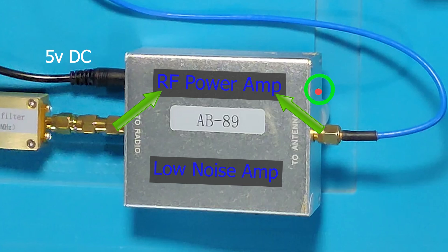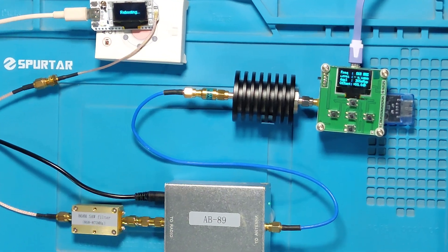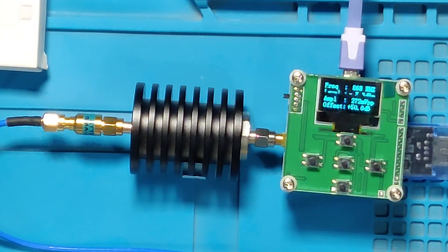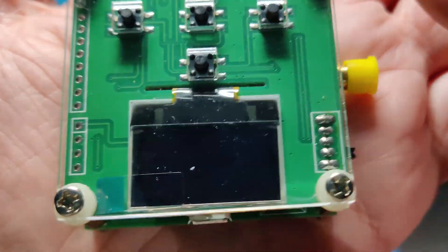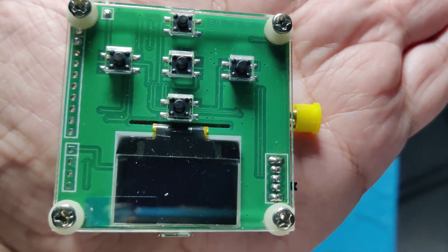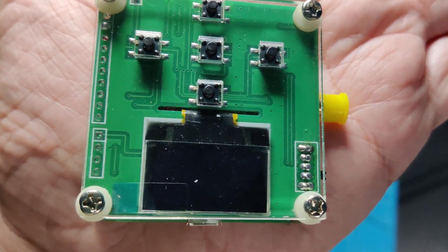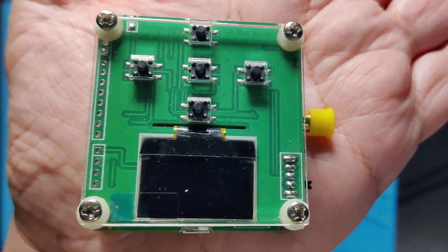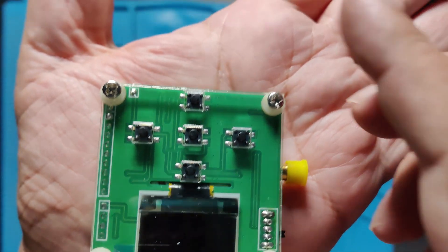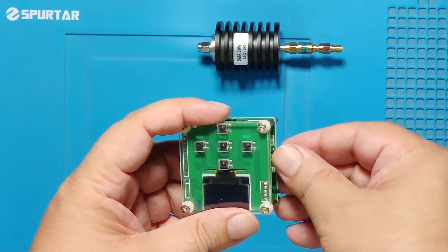Today's video is focused on the TX side of the amplifier, so we will not discuss LNA features. The output of the amplifier then goes to attenuators — there are two of them. This power meter can work from minus 55 dBm to minus 5 dBm. We are working with a bit higher power levels, so if we connect this power directly into the meter it will burn out.